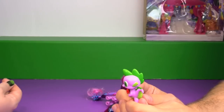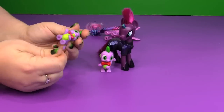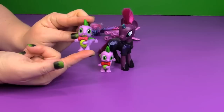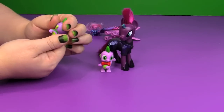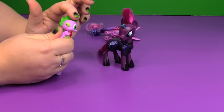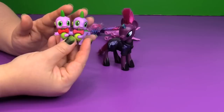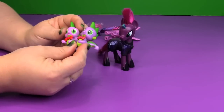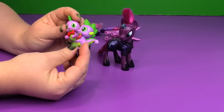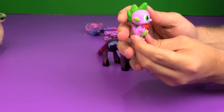I'll have to dig up the other Spike figures, but this one feels a lot smoother and glossier. Here is a Spike that is the same mold — you can tell his purple is a little bit darker, and the scales on his head are a matte finish while this one is a glossy finish. Same with his tail scales and his bow, which is a slightly different color. This particular Spike has been available in at least four or five MLP sets.